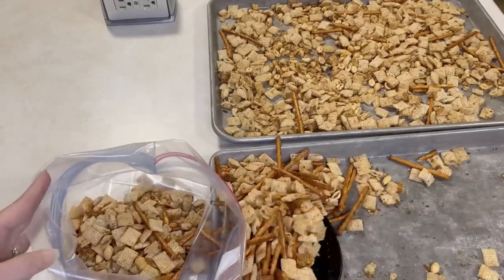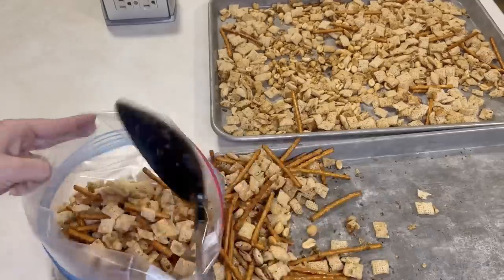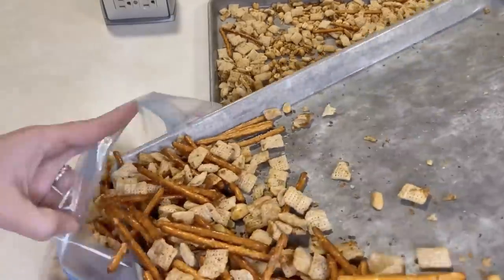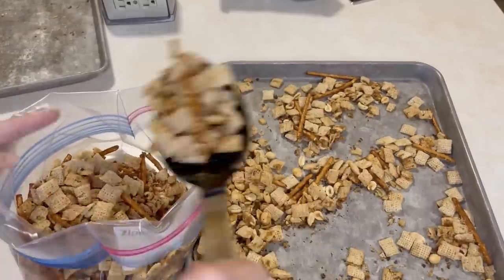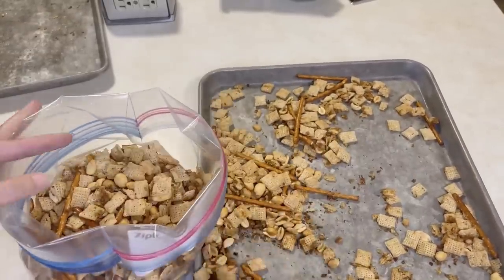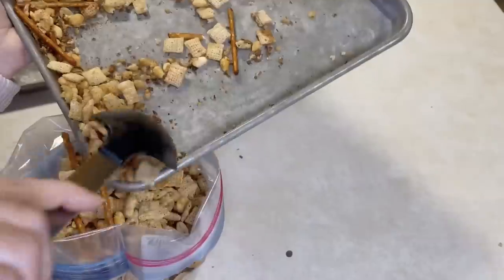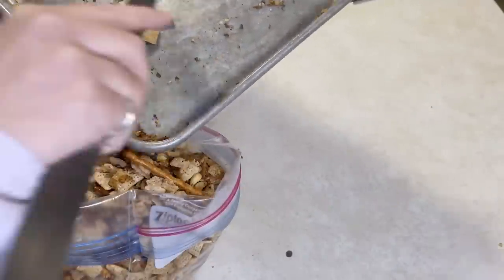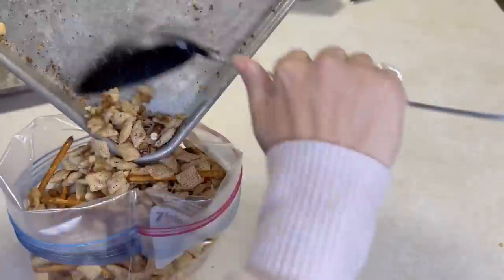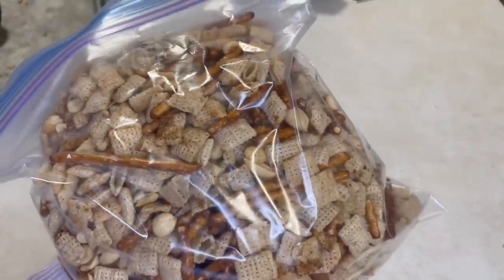I'll put the link to the Chex Mix recipe below. A couple of tips: I often add original Bugles to my Chex Mix — that's the best part! Also, this can easily be made gluten-free because Chex cereal is already gluten-free. All you need to do is buy gluten-free pretzels and then this snack can be enjoyed by everyone, even those on a gluten-free diet.